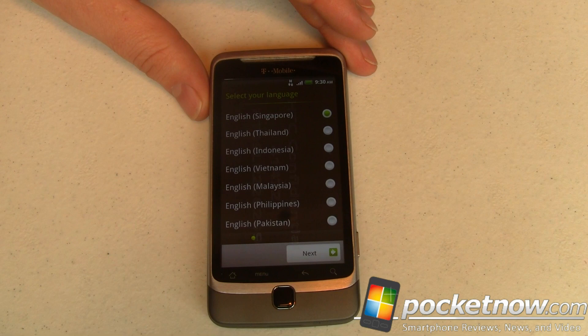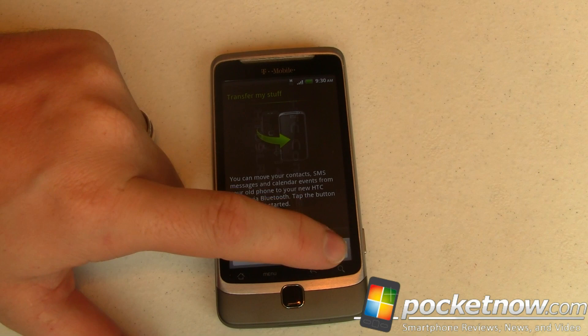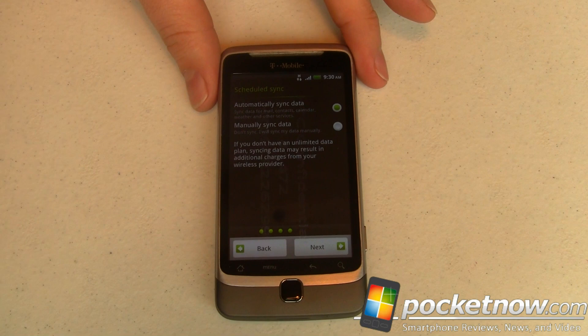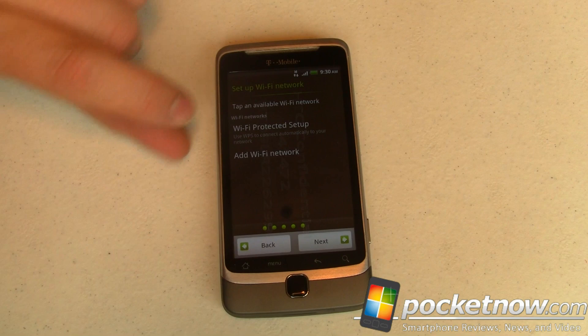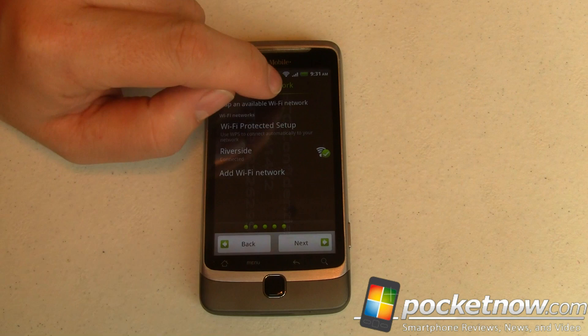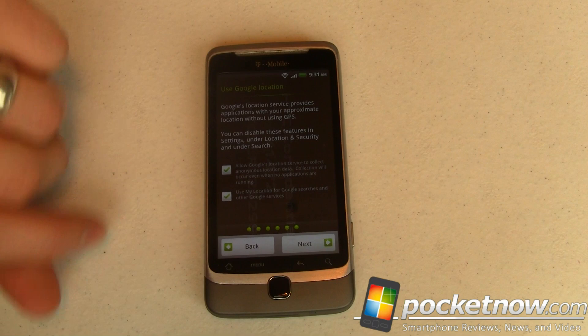We're at the Language Selector screen. I'm going to go ahead and choose English Singapore. I'm not going to transfer my stuff, so we're going to skip that. We'll go Mobile Network or Wi-Fi. The setup process is pretty much the same as what we'd see in any HTC Sense ROM. I've connected to my Wi-Fi — you can see my green check mark. One thing I noticed: this HTC Confidential watermark is laid on top of everything, so every screen you see is going to have that on top.